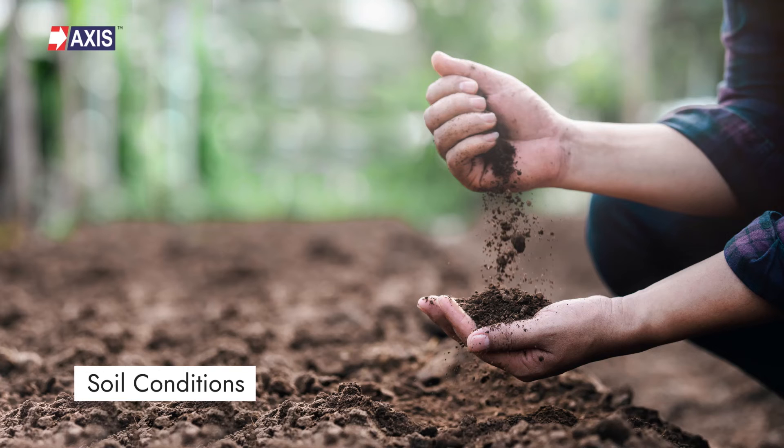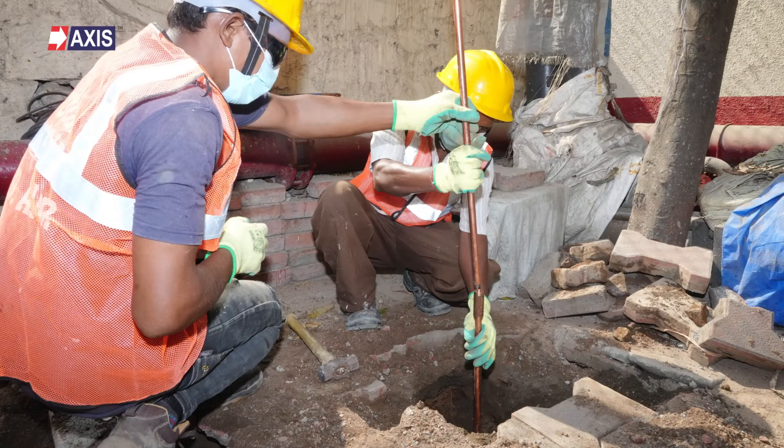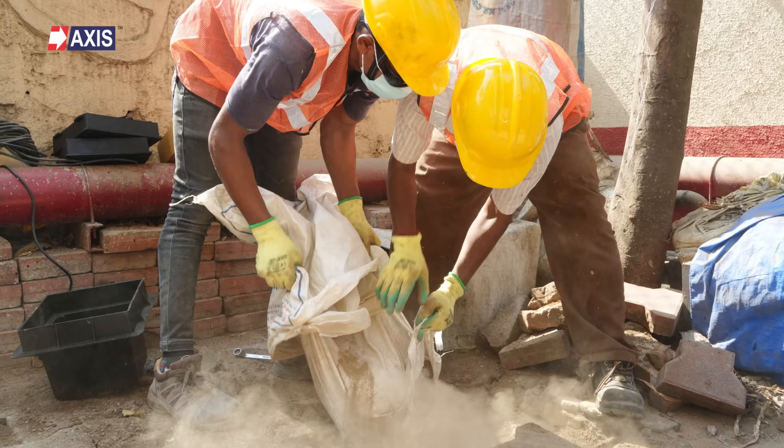Now let's look at the next parameter: soil conditions. The soil conditions at the site of the electrical installation can have a significant impact on the design of the TNS earthing system. For example, if the soil is highly resistant, such as dry, sandy soil, it may be necessary to use a larger earthing electrode or to adopt special measures such as chemical earthing. This ensures that the earthing resistance is within acceptable limits.